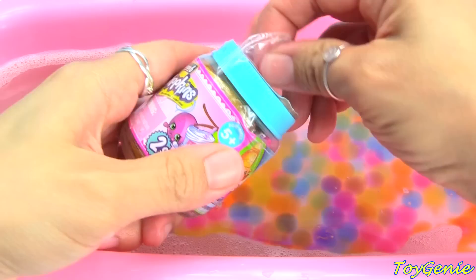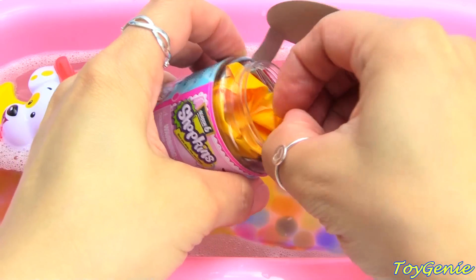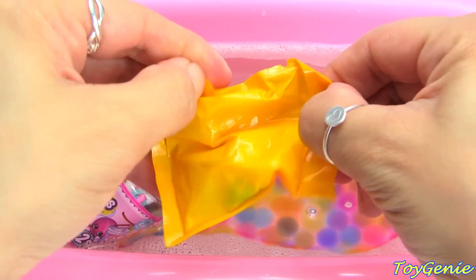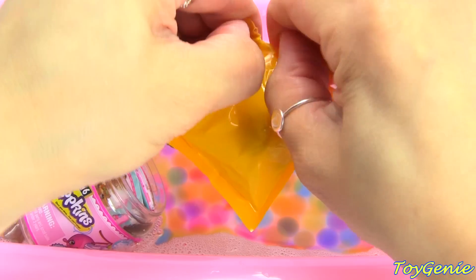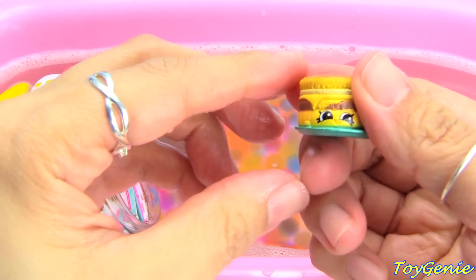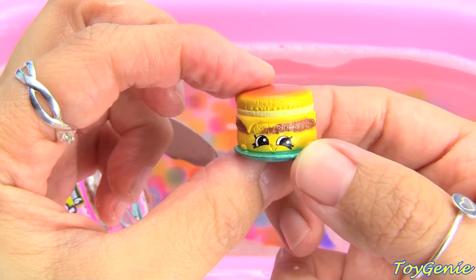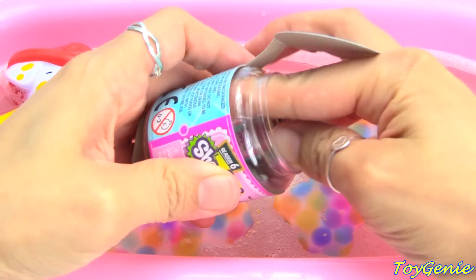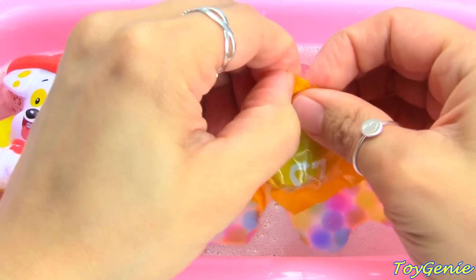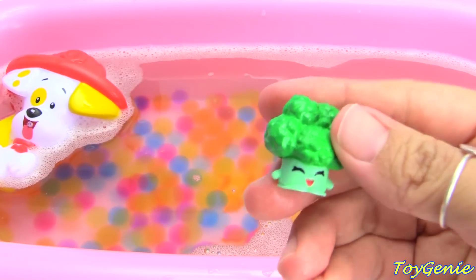Let's get it open! This very first surprise is... what do you guys think it is? A Barbie Breakfast Muffin! Super yummy! And let's see what else. We have Bethany Broccoli.